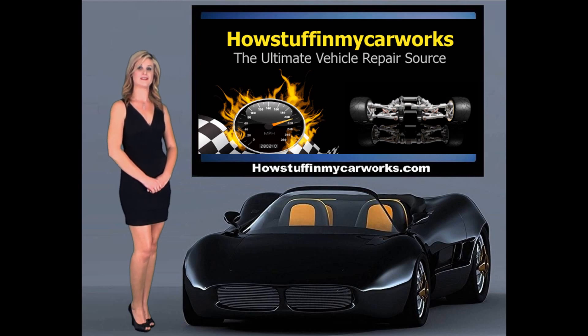For more tutorials about the clutch system operation, troubleshooting, and component replacement, visit our website, HowStuffInMyCarWorks.com.